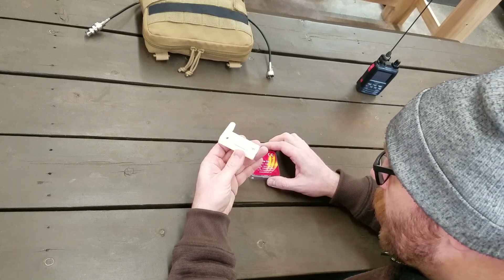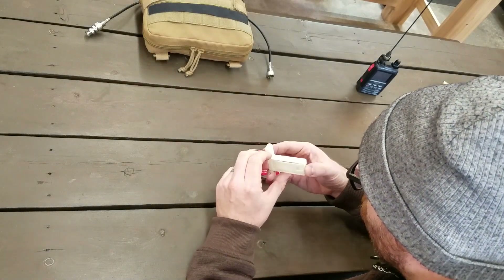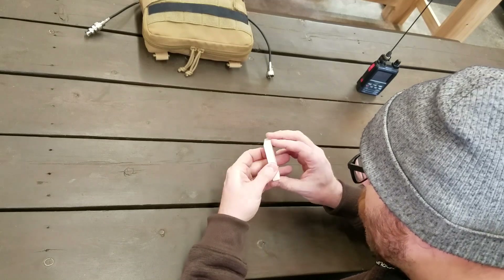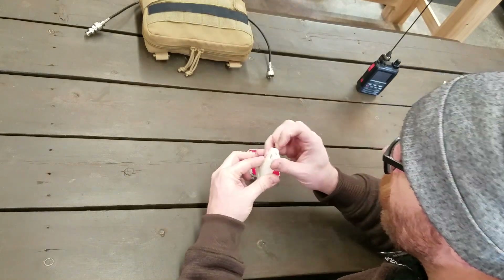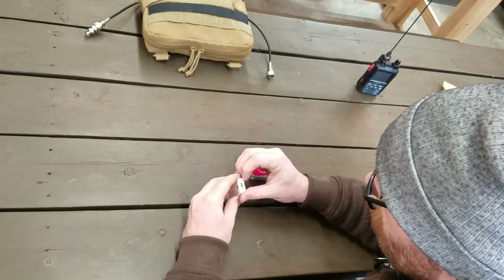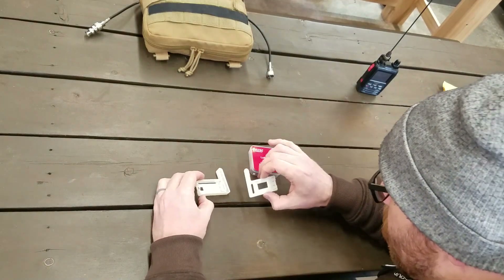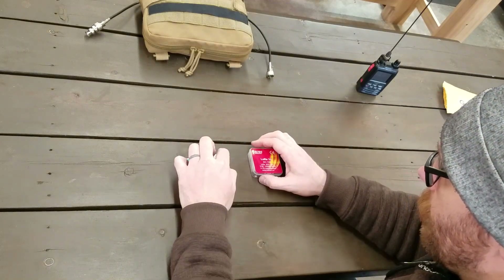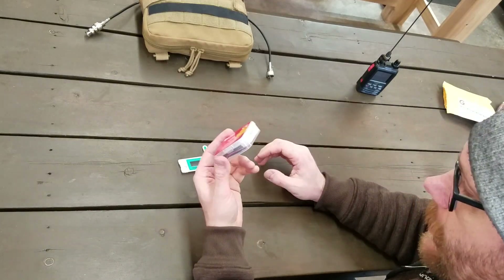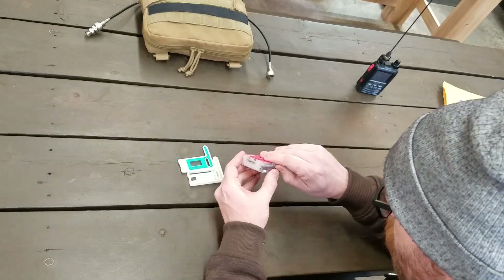I asked for one of these little holders as well because I'd like to carry it around. Just looking at it, I'm not quite sure how you get the radio in there. Oh wait, here it is. There's a top to it. So you stick the radio in there — it's got a little room for antenna. And here's the rest of the stuff. I'm really curious to see what all comes in here.